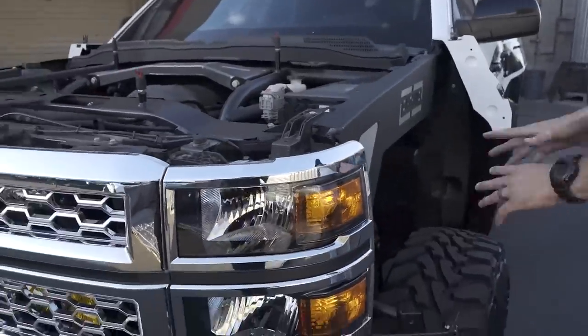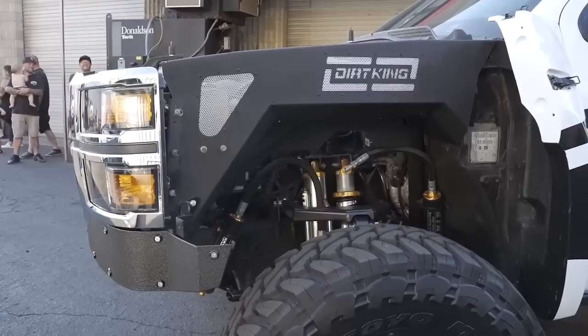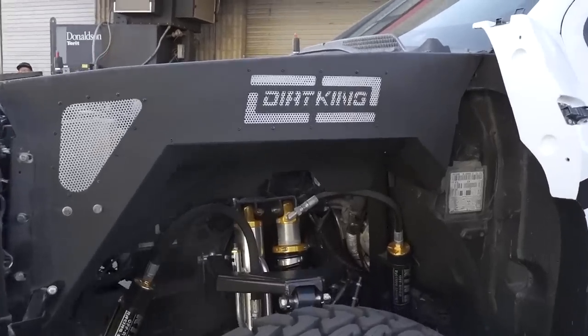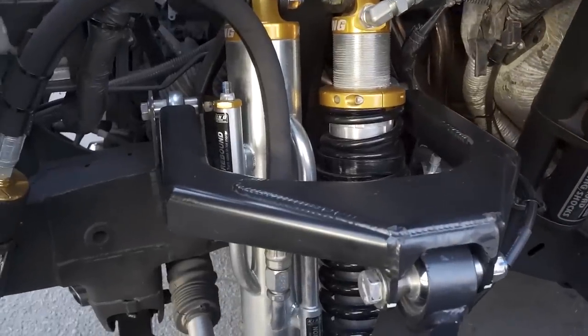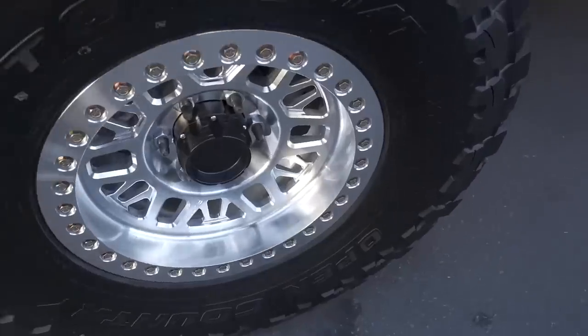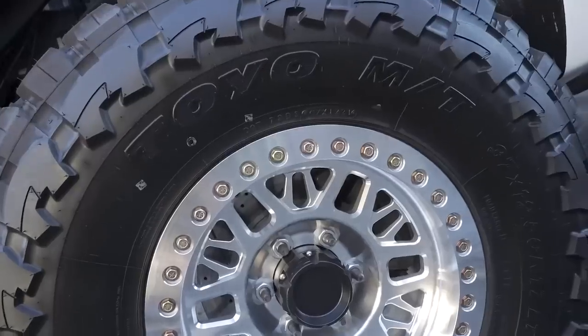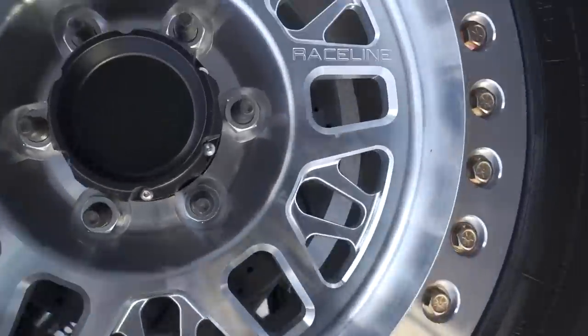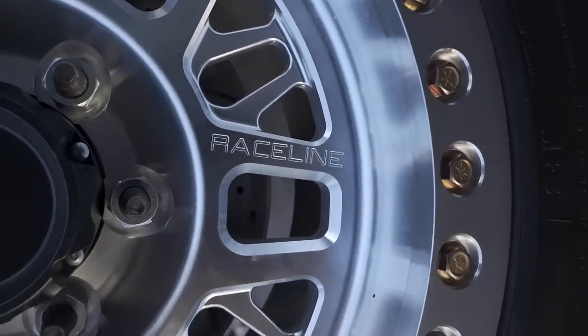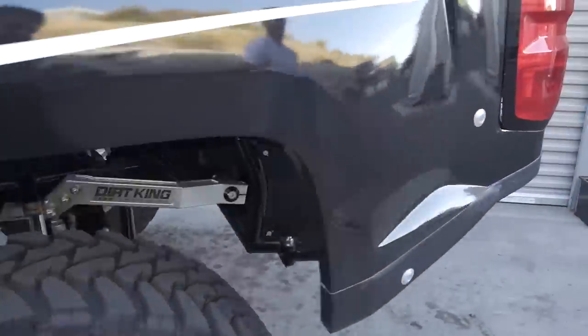Everything up front looks great — all the craftsmanship and kits have always been solid. He had no issues with the mid-travel kit and now with the race kit the truck has been phenomenal. Running 37-inch Toyos on 17-inch Race Line wheels — they have a super cool old-school raw look and Mike had to have them when they came out.